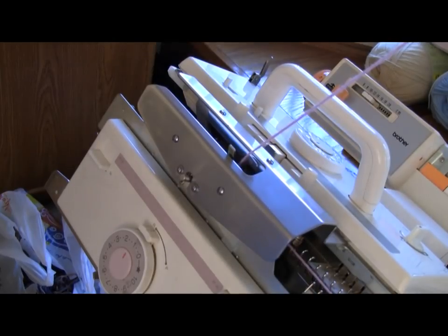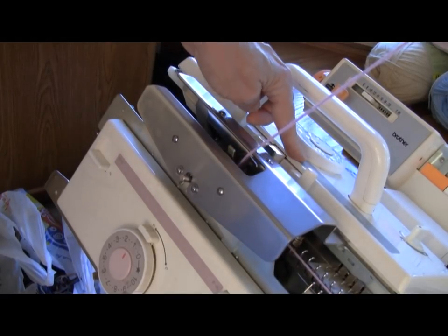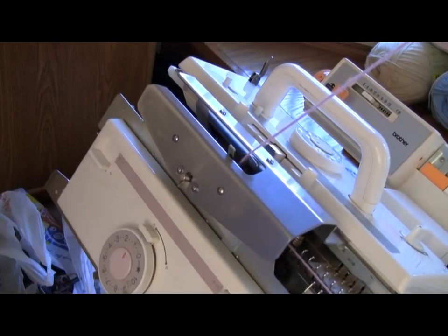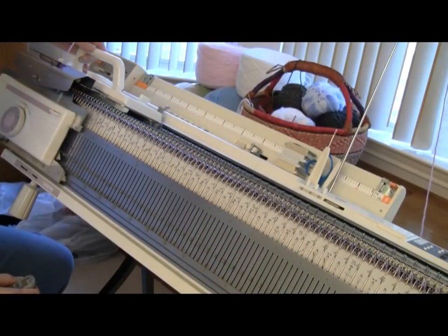Now I'm setting up my carriages for circular knitting — tension one on both carriages — and I have a part button on the top and a part button on the bottom for circular knitting. Now I'm going to knit three rows to make the perfect selvage.